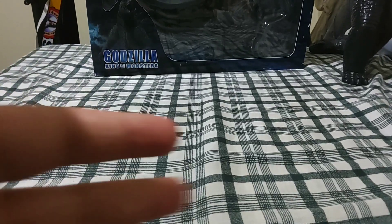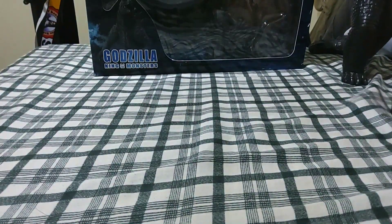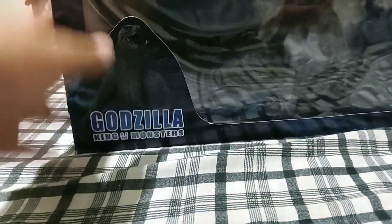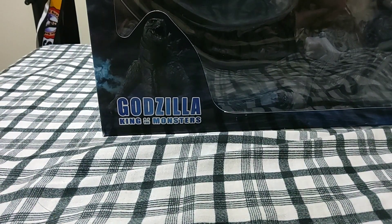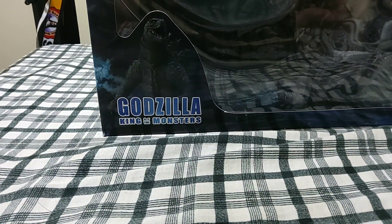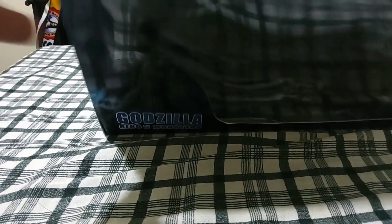Hi guys, welcome back. Sorry that my bed's messy. But today, I'm re-uploading this video of the review of the Bootleg SH Monster Arts King of the Monsters Godzilla. It's because at Aaron's house, it was quite messy.